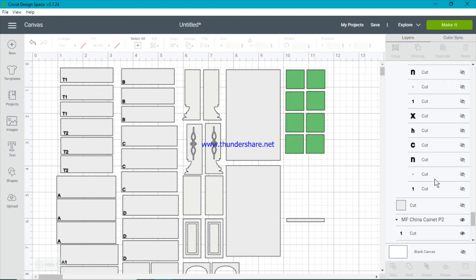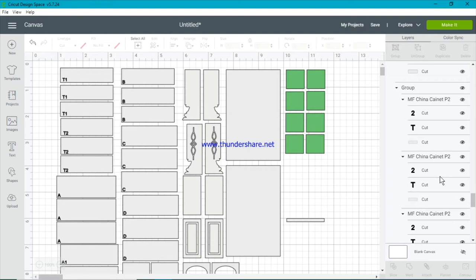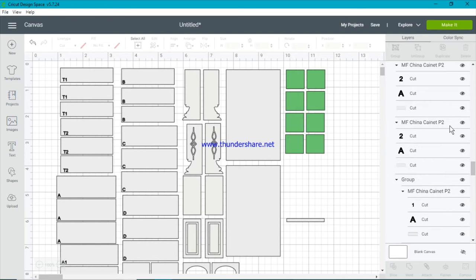Now we need to ensure that our letters are draw files rather than cut files. At the moment all the letters come through as cut files. That's because every time a new SVG is brought into Cricut Design Space, everything comes in as a cut file by default. We need to change that — otherwise Cricut thinks we want it to cut out the number two instead of draw the number two.